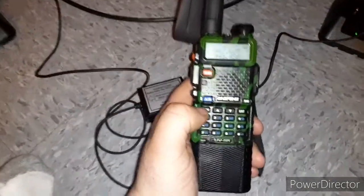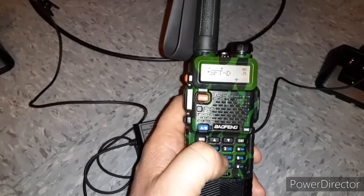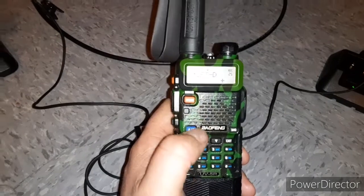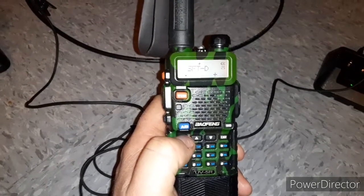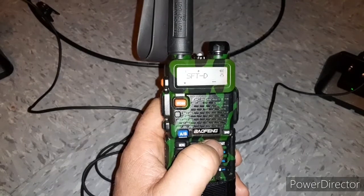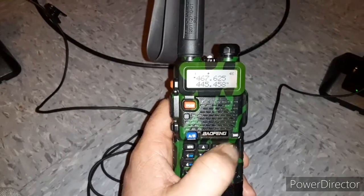Whenever this one's charging it wants to sit there and transmit, so I'll take it off the charger. Go to menu, menu, and then go to 25 — that's your offset. If you haven't messed with your offset yet it's going to be set to off, so you have to change it. Hit menu again, and it'll drop down to the bottom. It'll be off like that, and you push the down arrow — it starts at negative, then goes to positive. Then hit menu again and go back to exit.